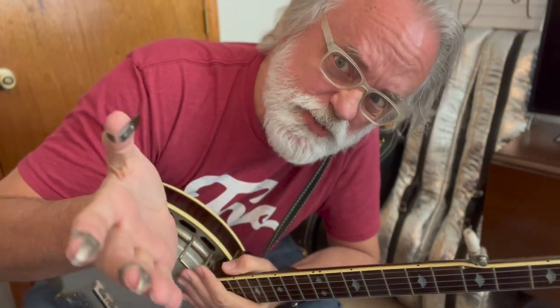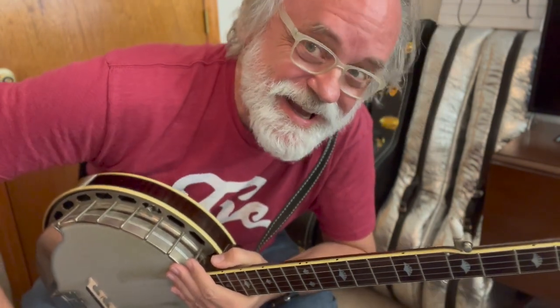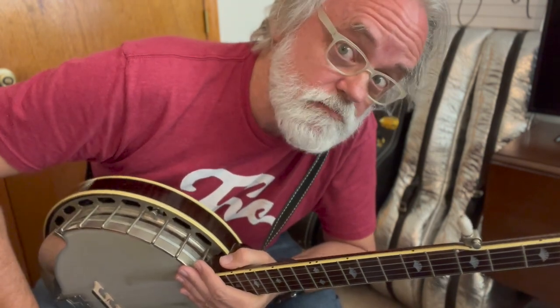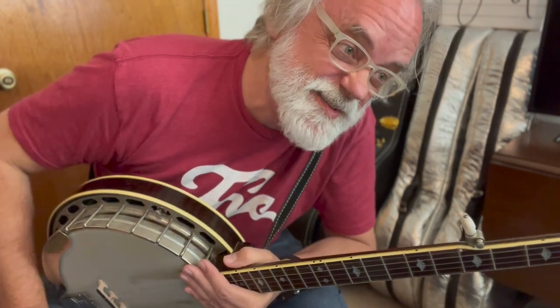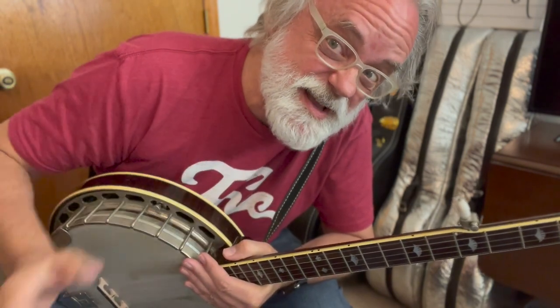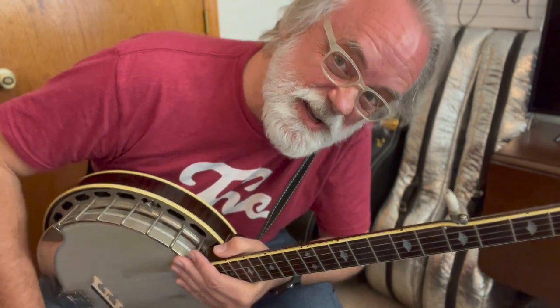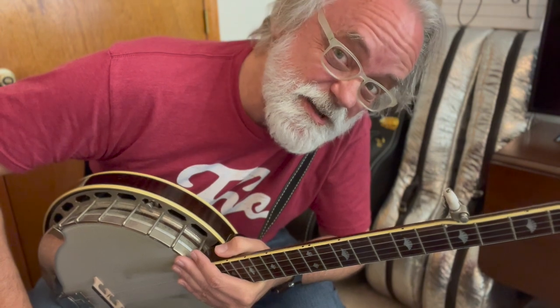Hey y'all, Jim Pankey here with a bluegrass classic — 'Rolling My Sweet Baby's Arms.' Why haven't we done this yet? Well, we're gonna do it today. This song is made up of licks, and if you were paying attention you may have heard some licks you know, and then there's a couple of weird Jim Pankey things I do. I'll show you the way I try to stick as close to the melody as possible. We'll figure this one out today and it won't take a lot of your time — you'll be playing this tune the next time it comes up in the jam.